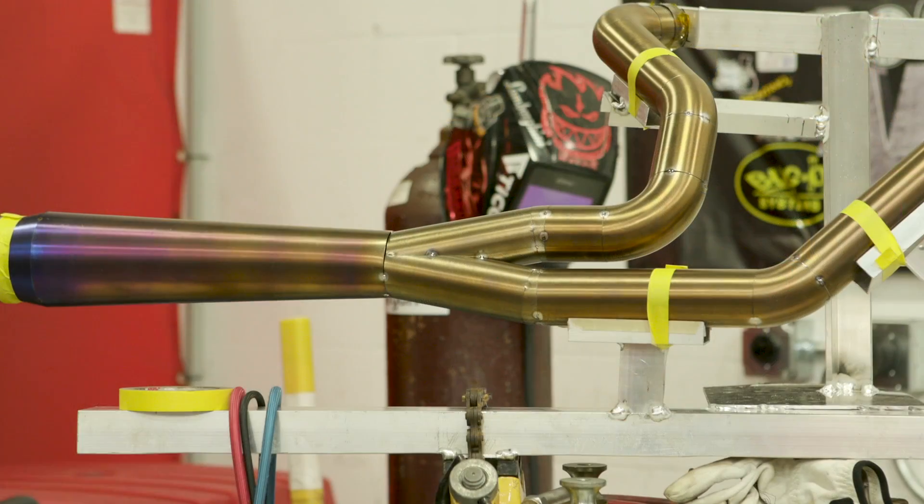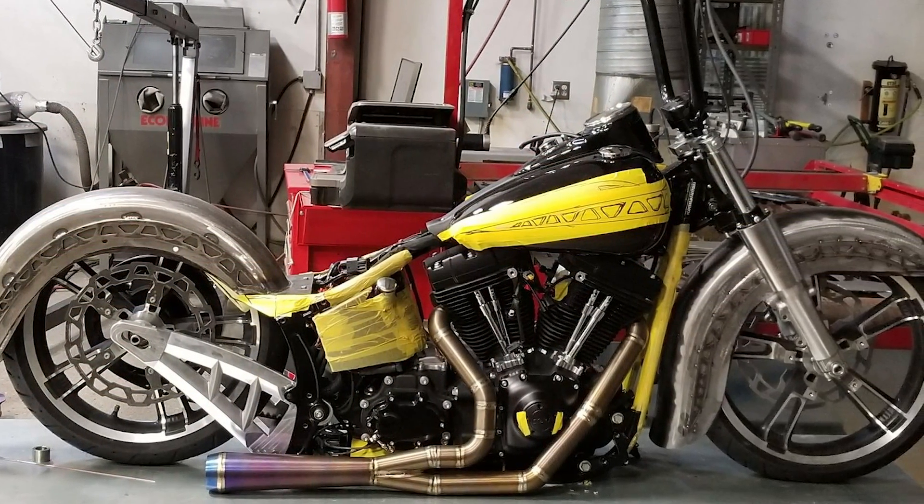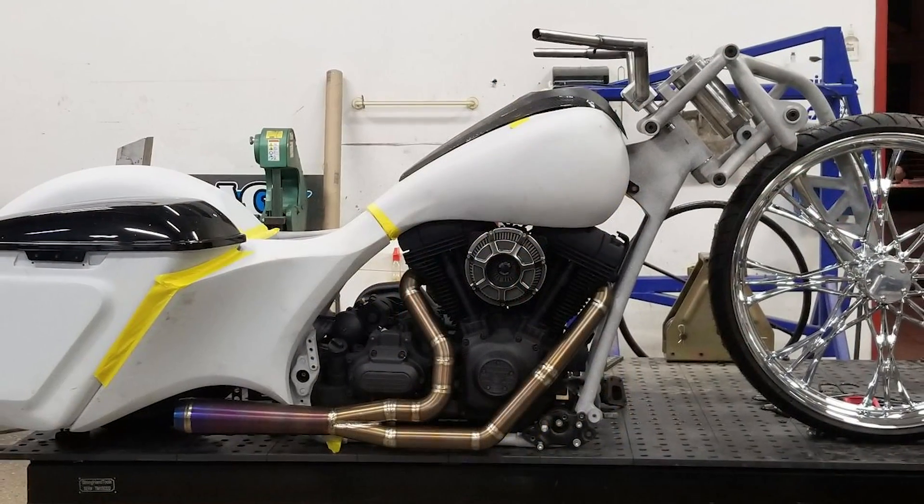So tell us what you got here. This is for Ballistic Cycles in Wisconsin — it's for a Harley. It's a titanium two-into-one that we're gonna be welding on today.